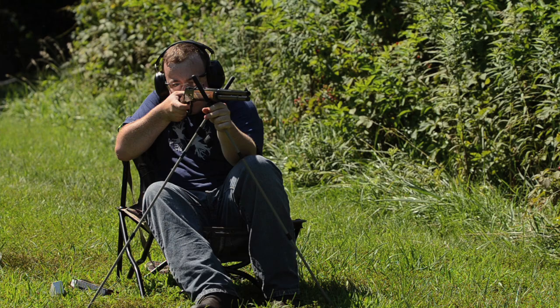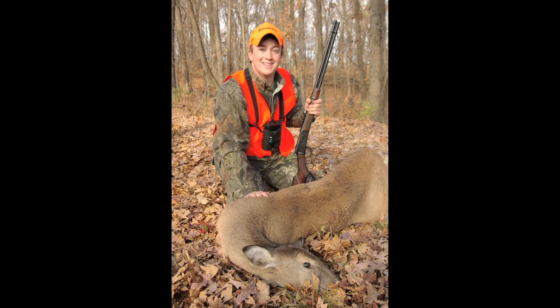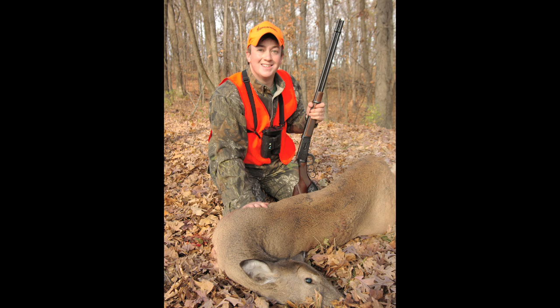It's just a testament to the design, the quality, and what it means to firearms enthusiasts. The Model 94 that I have is a very special gun to me. Every time I take it out shooting, it's a lot of fun. You just kind of picture yourself out west with that gun shooting it. I always enjoy deer hunting with it and I try to take it out every year.